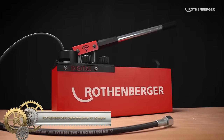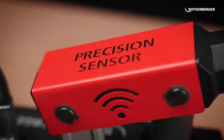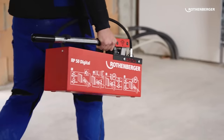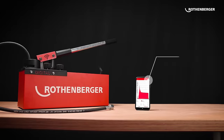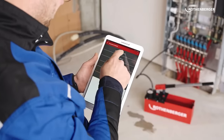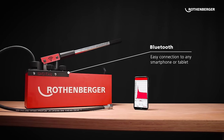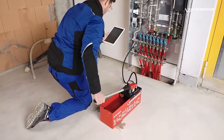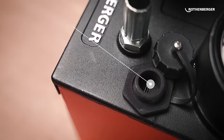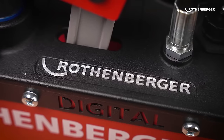The Rothenberger Digital Test Pump RP50 Digital is your portable solution for pressure testing up to 30 bars. With a state-of-the-art digital pressure sensor, this pump ensures accuracy in every measurement. Its innovative documentation feature through an app ensures tamper-proof pressure test protocols. The design prioritizes safety with a twin valve system, and robustness is ensured with the Duramont coating, which comes with a 5-year anti-corrosion guarantee. Priced around €200, it's perfect for testing pipes, systems, and boilers.